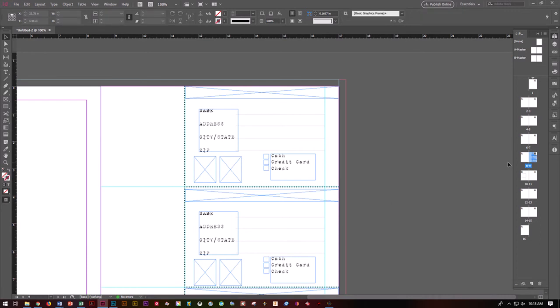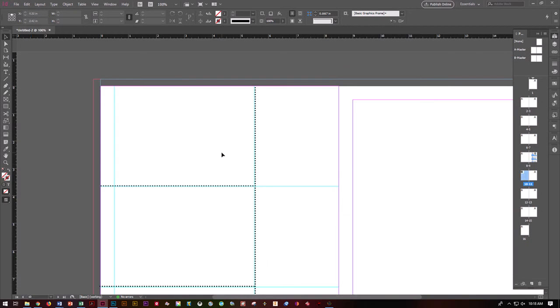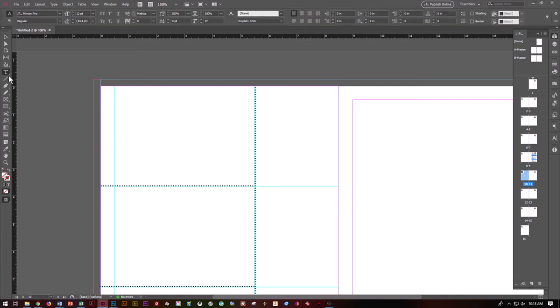That's all for that side. For page 10, it is a business reply mail, which has a lot of requirements as far as the postal service goes. This one has to have a business reply mail block, an indicia — which is the fake stamp — different kinds of barcodes, and a magazine address. Let's start with our indicia.